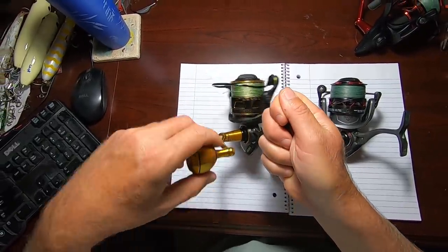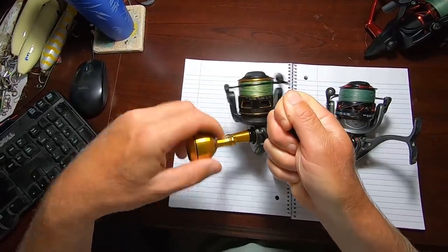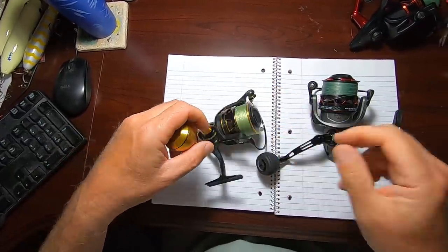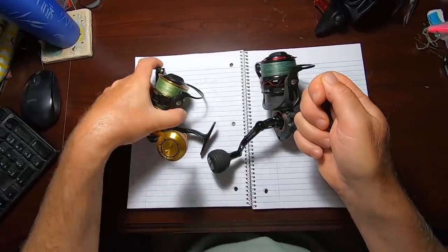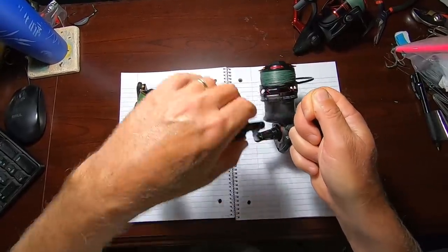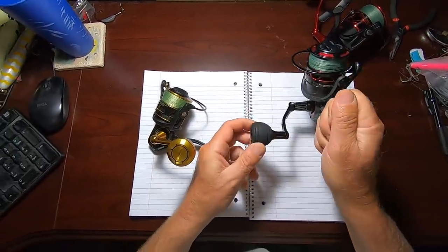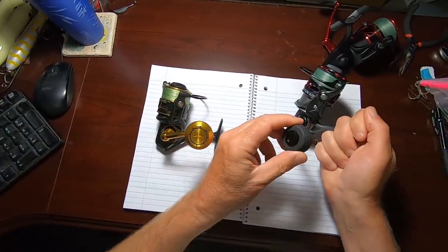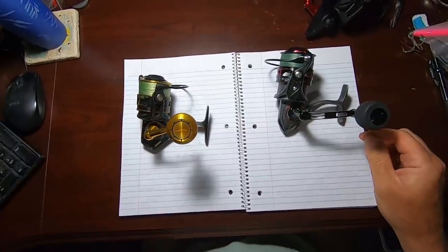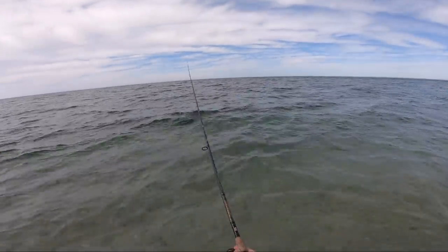Let's take a look at retrieve speed. This is the older Clash at 6.2:1 gear ratio — it's a pretty fast reel. The Clash 2 does have that speed, but they also make an HS model, and that's what this is. The rotor is going around seven times for every time you turn that crank, and you're picking up 44 inches of line. Note that the gold handle comes off a Penn Slammer — I bought it separately to put a better handle on the reel — but the new Clash 2 comes with that really nice handle.